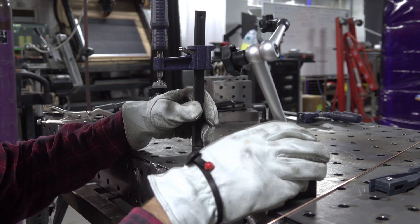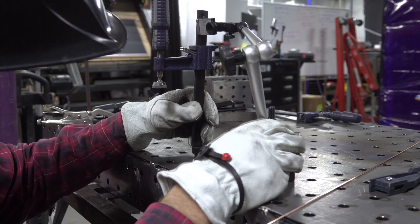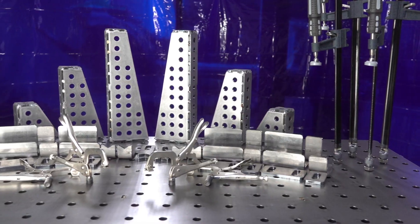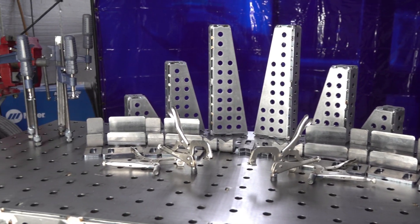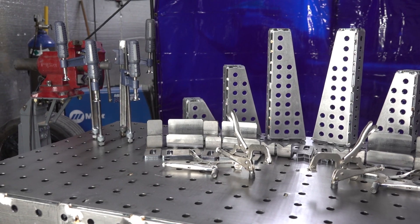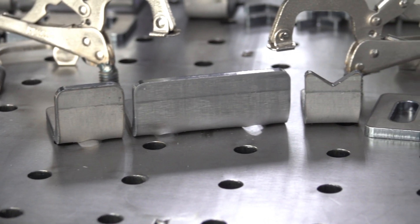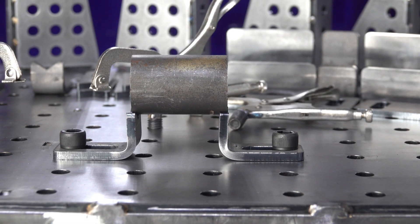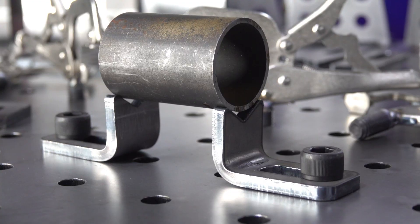That's our universal tab positioner that you see Kevin using — the handiest tool I've ever had in my entire life. We have different sizes for the fences: quarter inch, one inch, and two inch. Some of the fences have a v-groove so you can hold on to round parts, which is really handy if you're doing roll cage fabrication.